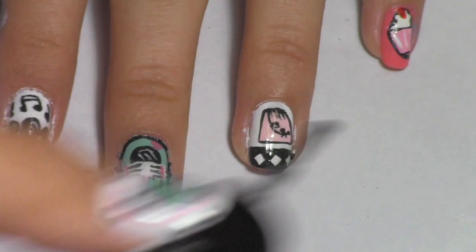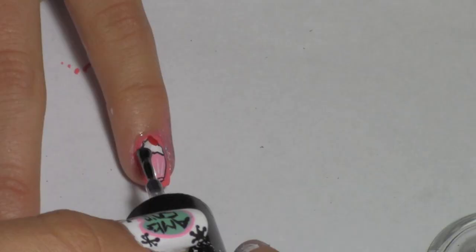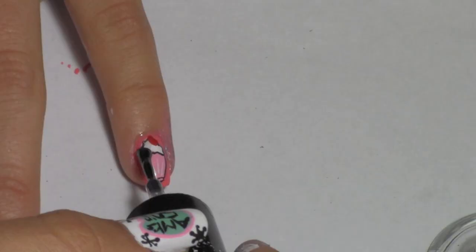When all the designs have dried, apply a top coat and clean your cuticles with some nail polish remover, because it got really messy. Thank you for watching — thumbs up this video if you would like to see more nail tutorials. Subscribe if you would like to see crafty, creative videos.